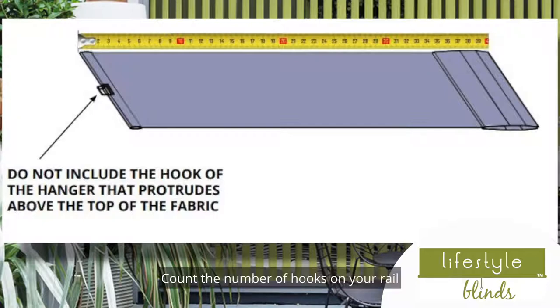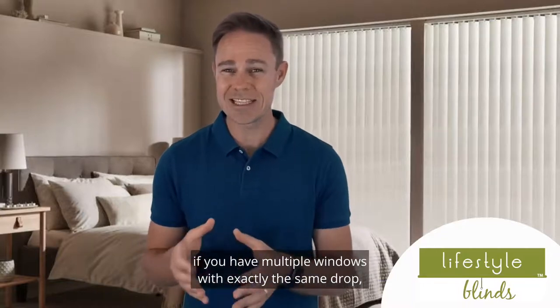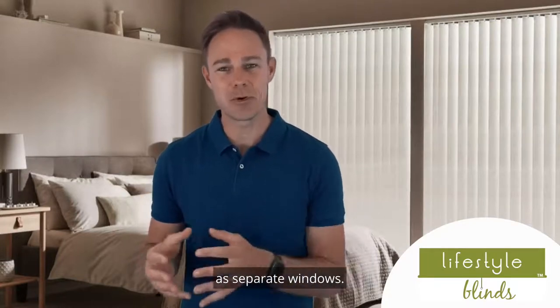Count the number of hooks on your rail to determine how many slats you require. Here's a top tip: if you have multiple windows with exactly the same drop, you can group the quantities together and order as one set. This works out cheaper than ordering them as separate windows.